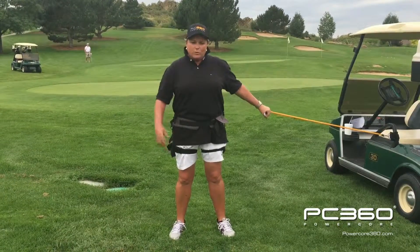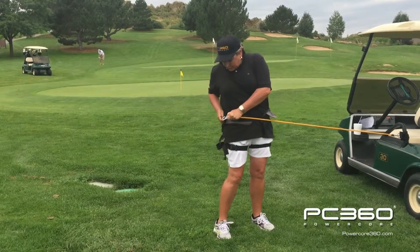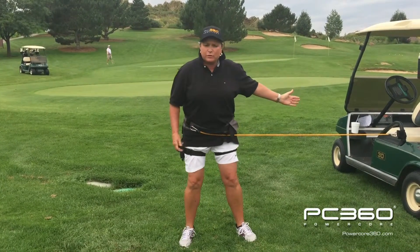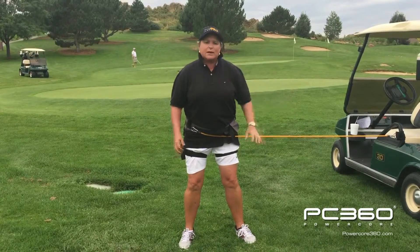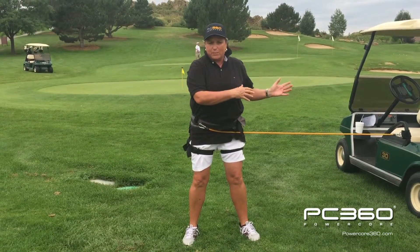In this first drill, we're going to put on the hip trainer and we're going to hook it up to this band. I'm right-handed, so I'm going to put it on my right hip and hook it up to something that's 45 degrees behind me. I'm first going to talk to you about how to rotate back so that you can rotate through properly.